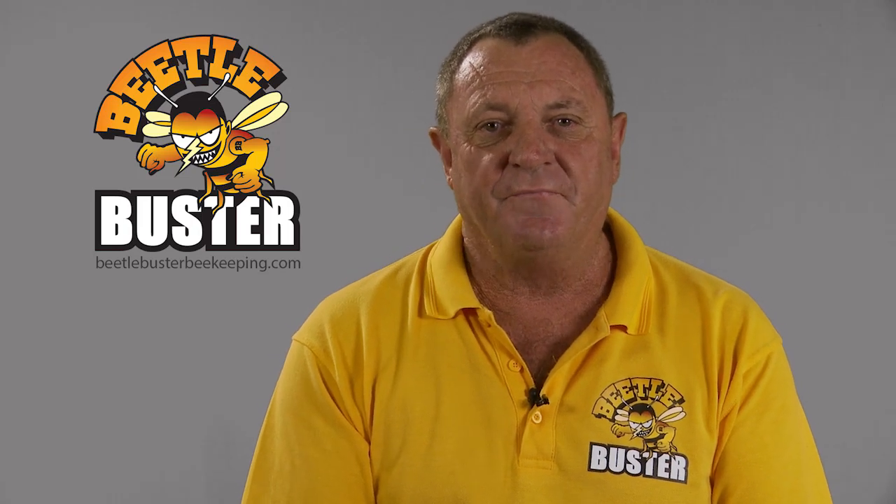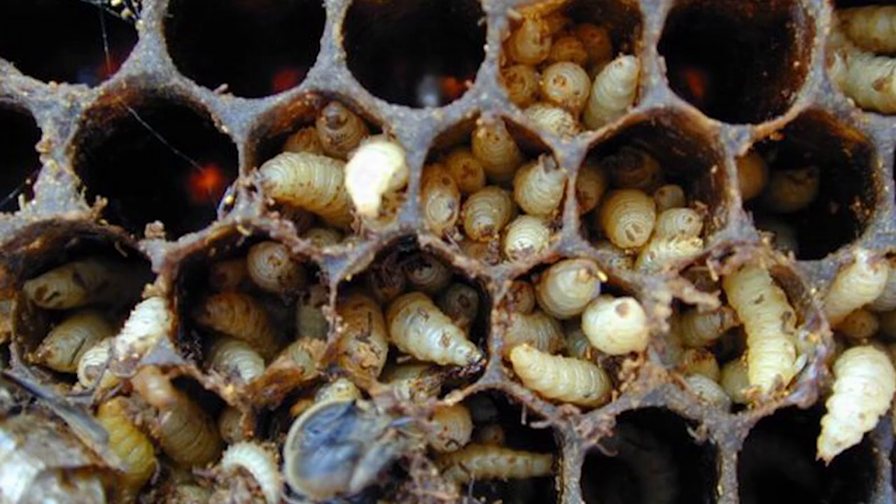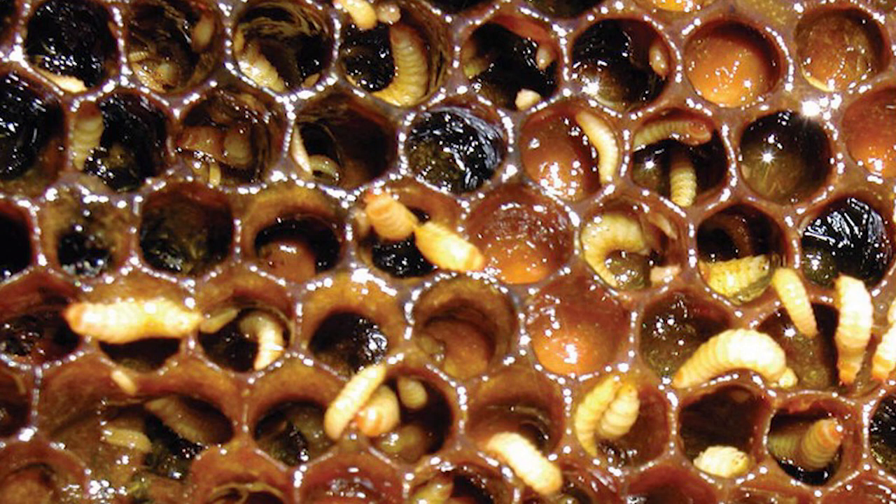Hi, I'm Bruce Wallace. I'm the designer of the Beetle Buster Baseboard. We have a problem called Small Hive Beetle in Australia. It's a very destructive pest — it only takes a short time to get into a hive and destroy it.